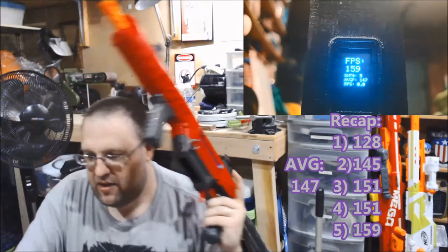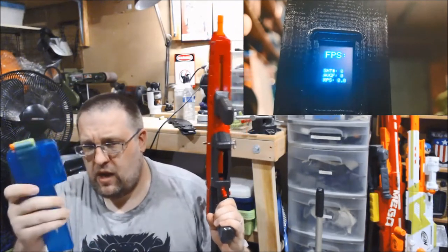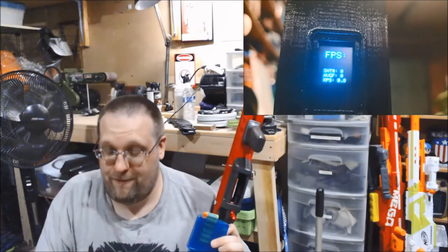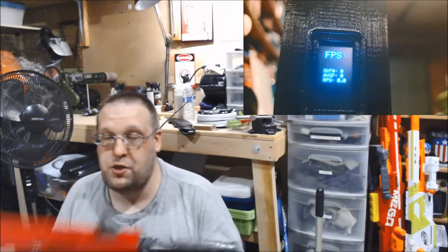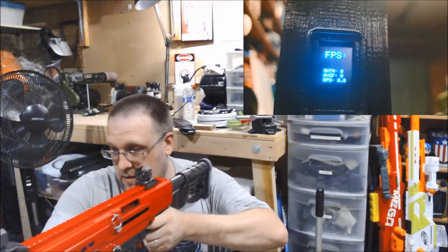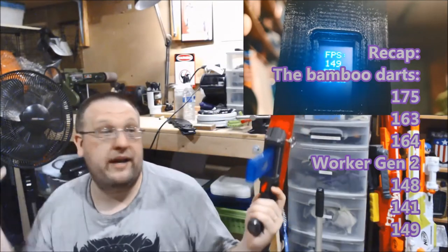I'm going to do a quick reset. So here are the three bamboo half-lengths and three Worker gen 2s in a Talon mag, along with a Worker adapter. The reason I'm not using this one is because, as I will show in a minute, they actually don't work together — unlike the Nexus ones. Hopefully those will be available on Dart Zone's website to purchase. This is just to show FPS readings and to show that it can use other brand magazines. I don't have a Katana mag so I can't test that. And all six fired without a problem, and you saw the readings — they were still pretty much on par.